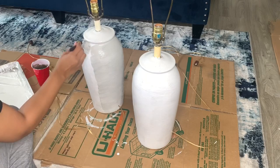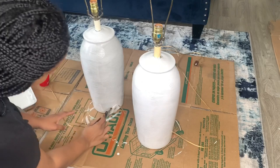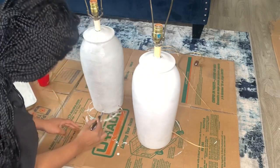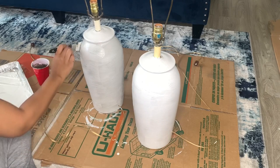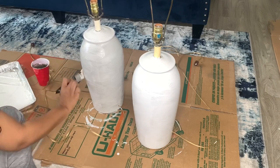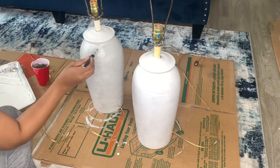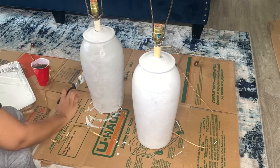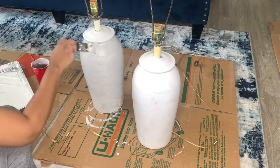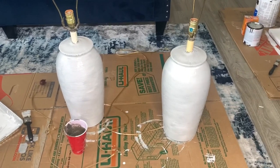Here you can see what I was talking about when I mentioned using the bristles on the brush like a pattern — you see me matching up where the bristles stopped and continuing on with that same pattern as I go along. I recommend that you allow these lamps to set for a good 36 hours so that the paint and the cement can adhere together.